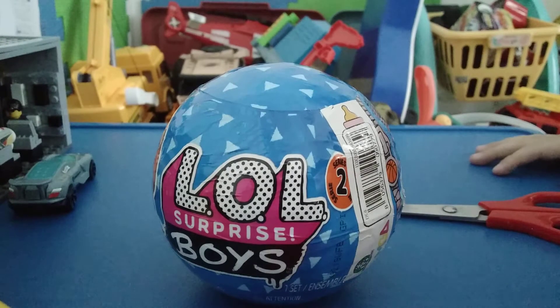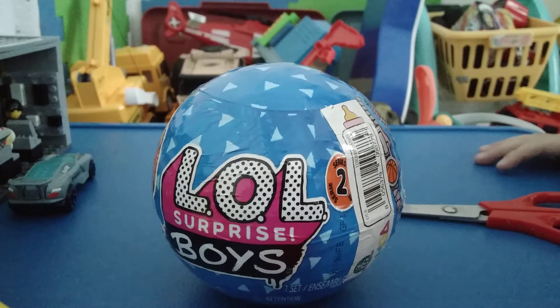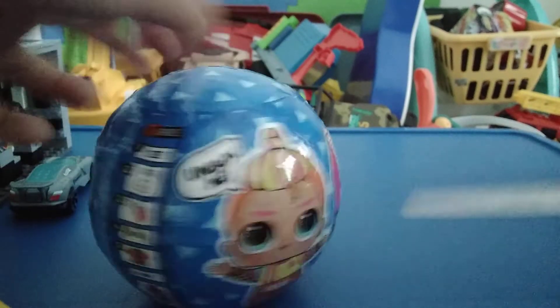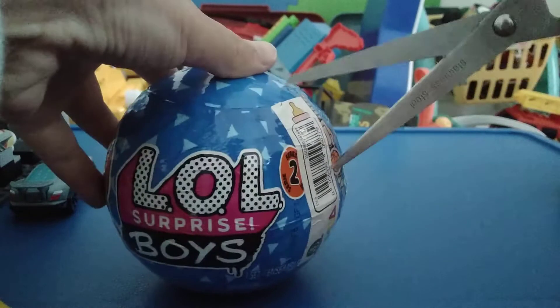Hi guys, welcome back to my channel! Today I'm gonna be unboxing this LOL Surprise Boys Series Two ball with my little brother Bowie. Bowie, say hi! Hi! And he is four years old. Let's get started!